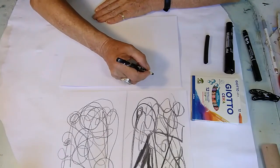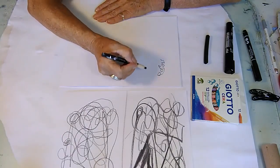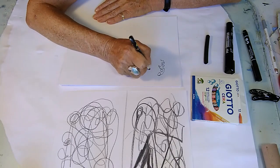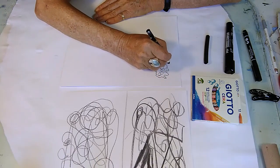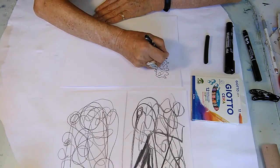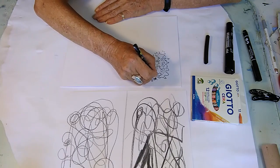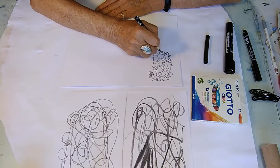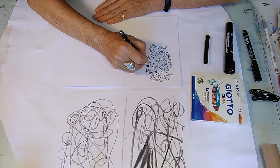Now try doing some small marks — keep it small. But even though you're keeping it small, I want you to feel as if you're using your whole arm. So it's your arm moving rather than just your fingers. Everything small, and it can be anything — dots, circles, squares. Just see what happens, have some fun with it. It's a real, serious kind of doodle.